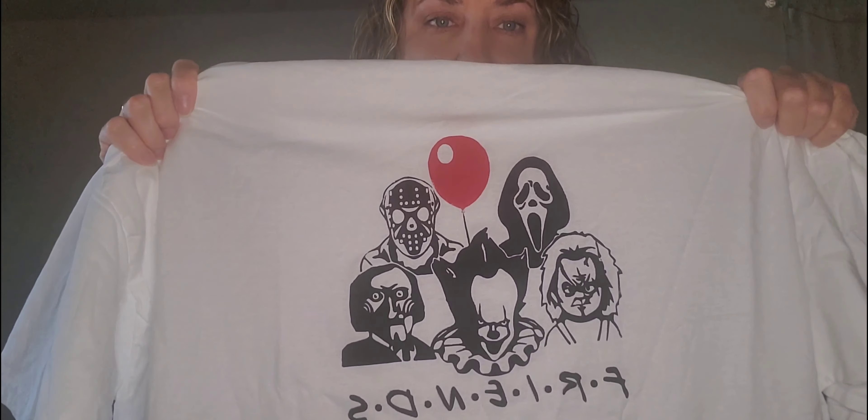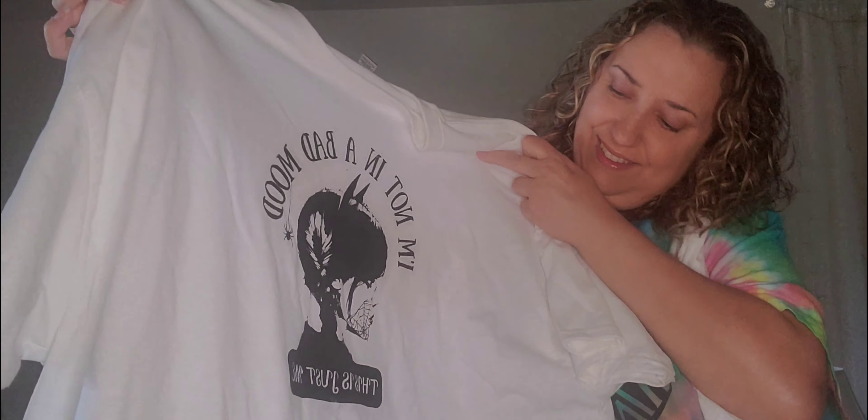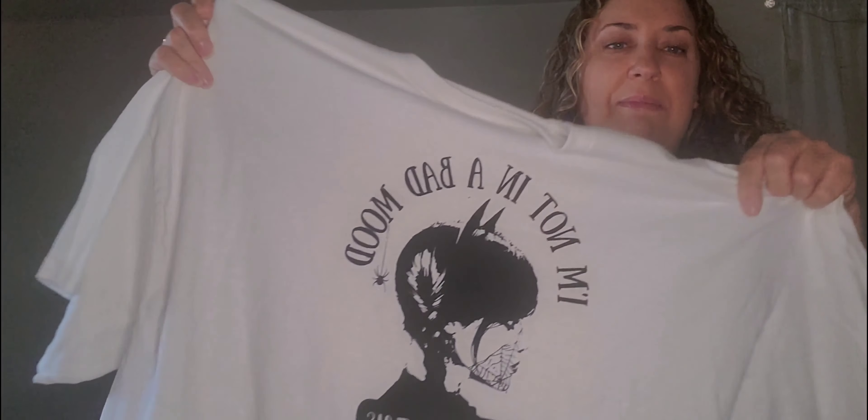Isn't this one funny? It's a Friends-themed shirt but they even have the red balloon to go with the clown from It — Pennywise. That's pretty cool. And we got another Wednesday Addams one — 'I'm not in a bad mood. That's just me.'